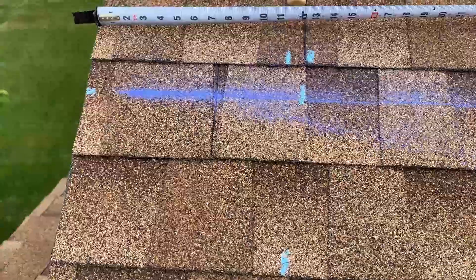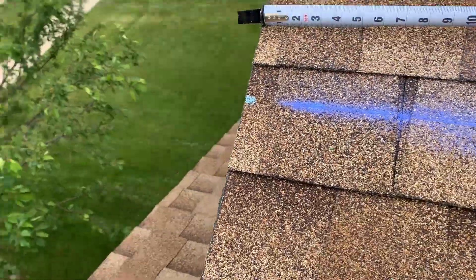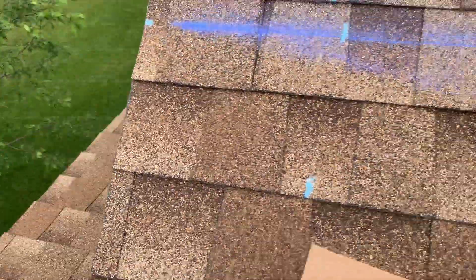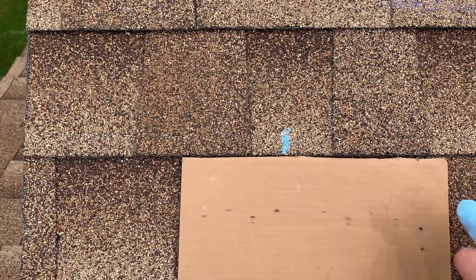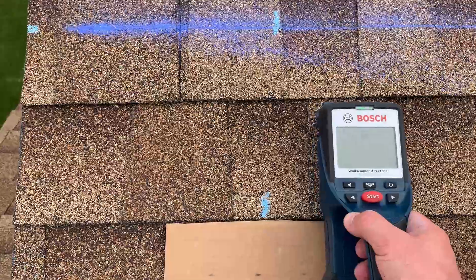So there's a rafter right here. I'll probably try one more spot just so we can say we've done our due diligence. I believe this is the most accurate spot.